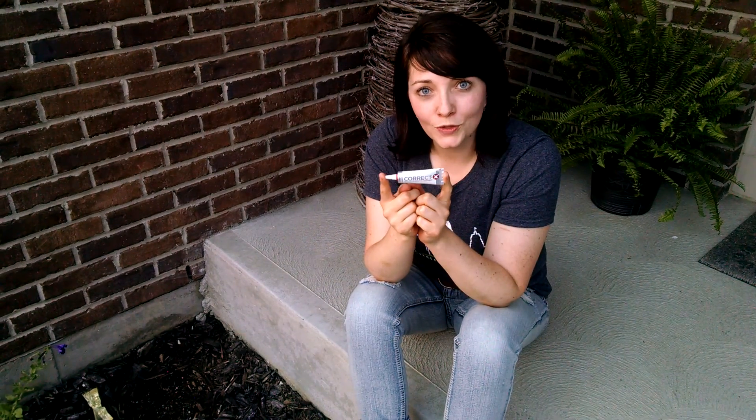Hey everybody, it's Gabrielle here. I am here highlighting this magic in a tube called Correctex. This is a great multi-purpose ointment that's great for skin irritations and a great moisture barrier. It has amazing oils in it like Helichrysum, frankincense, melaleuca, cedarwood, and lavender.